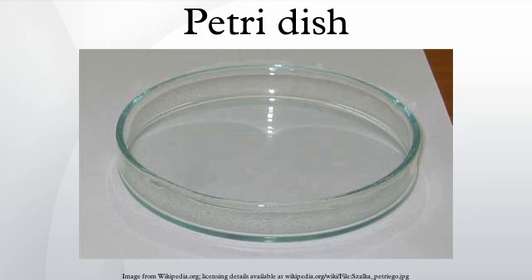A Petri dish, named after the German bacteriologist Julius Richard Petri, is a shallow cylindrical glass or plastic-lidded dish that biologists use to culture cells, for example bacteria, or small mosses.